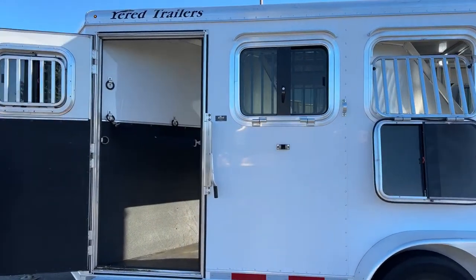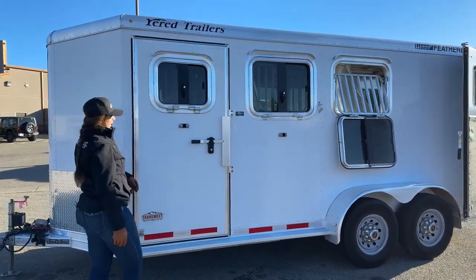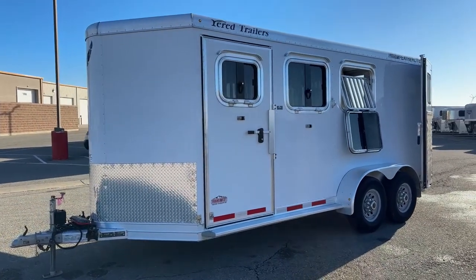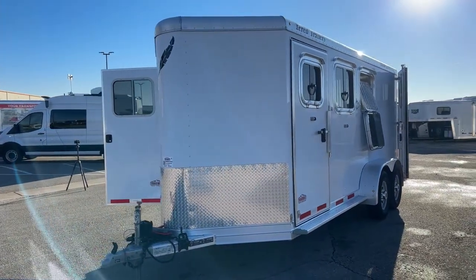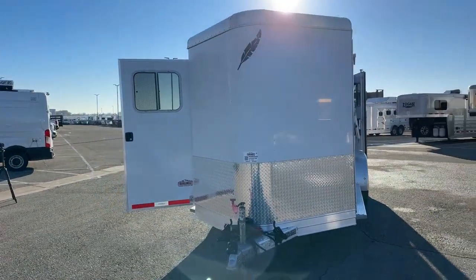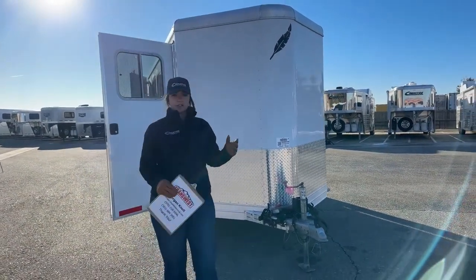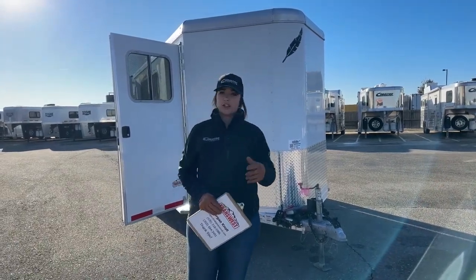On the escape door, there's also a drop-down window in the escape door as well. This trailer is sitting at six feet, six inches wide and seven feet tall, with an on-the-floor length of 16 feet. Empty weight is 3,300 pounds. We always say double-check your tow rating — most likely your bigger SUVs and smaller pickups are going to be able to easily tow this, but always double-check your tow rating to make sure you're not overloading.